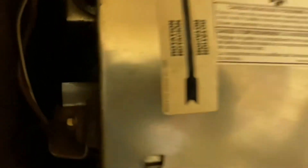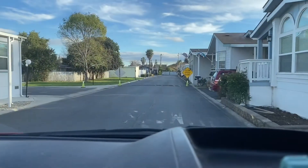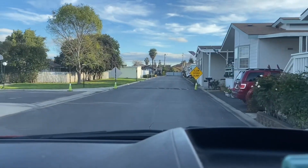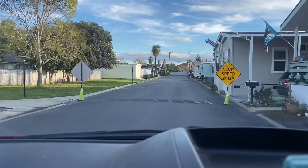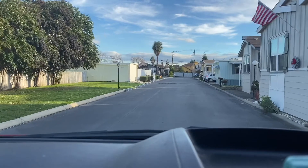Oh yeah, we're in here — locked. There it is. Yeah, it's working now. Alright, there we go. Well, we just got done with that call — just an easy, simple pressure switch replacement.